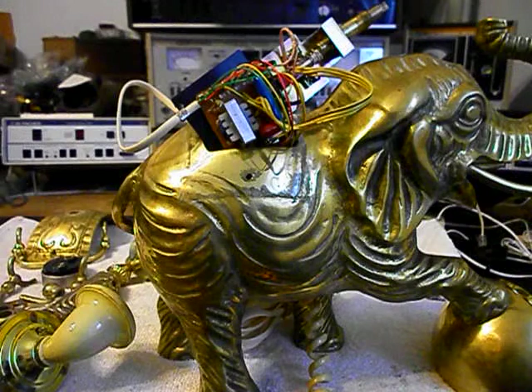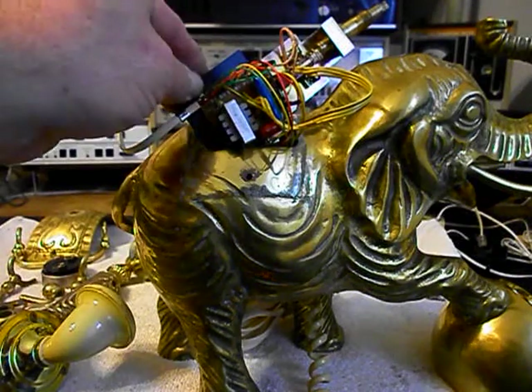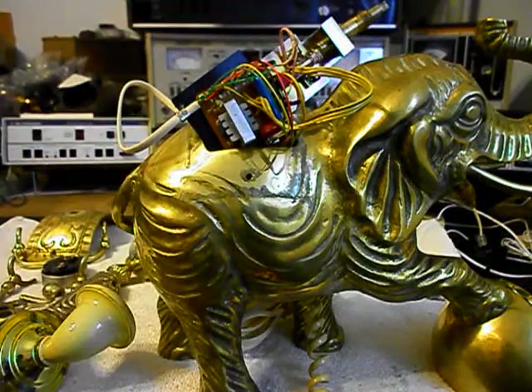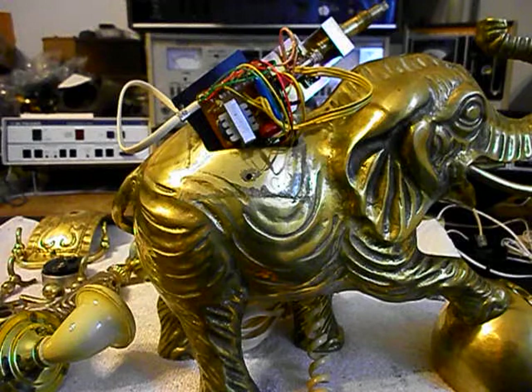We're going to unplug the unit. What we want to do now is start reinstalling our PC board and our bracket that holds everything back into the elephant. We're going to change our T1 transmitter.